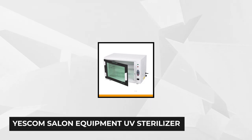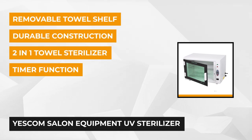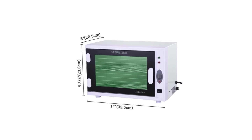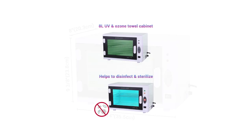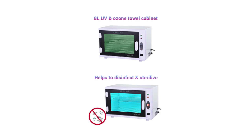At number 2 is the Yescom Salon Equipment UV Sterilizer. Keep your staff and clients safe against viruses and germs with this portable tool sterilization device. It's also ideal for spas and home use. It's a 2-in-1 cabinet sterilizer for towels and cleaning tools like nippers, nail sets, clamps, scissors, and more. It has an 8-liter capacity with a removable shelf and two metal racks for easy separation and storage of items. It's easy to use — just press the designated switch to allow the ozone and blue light functions.